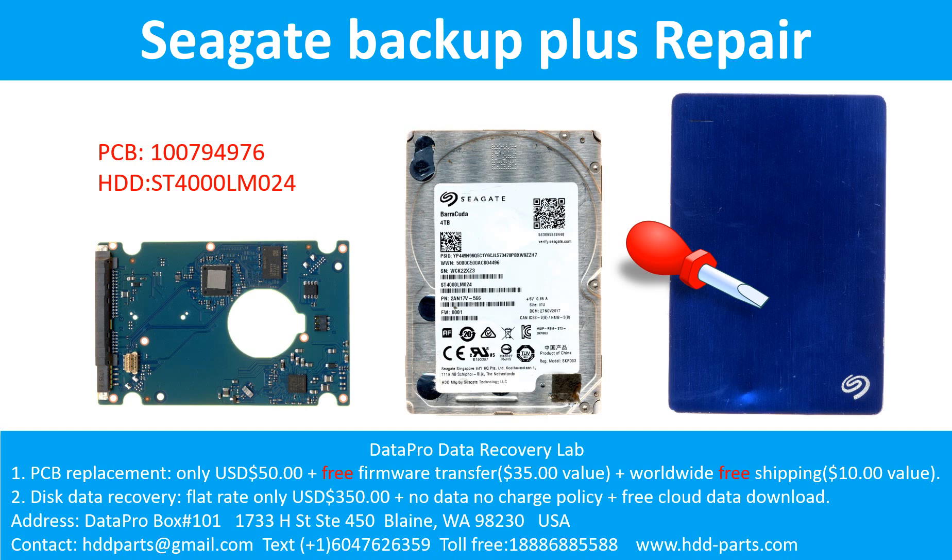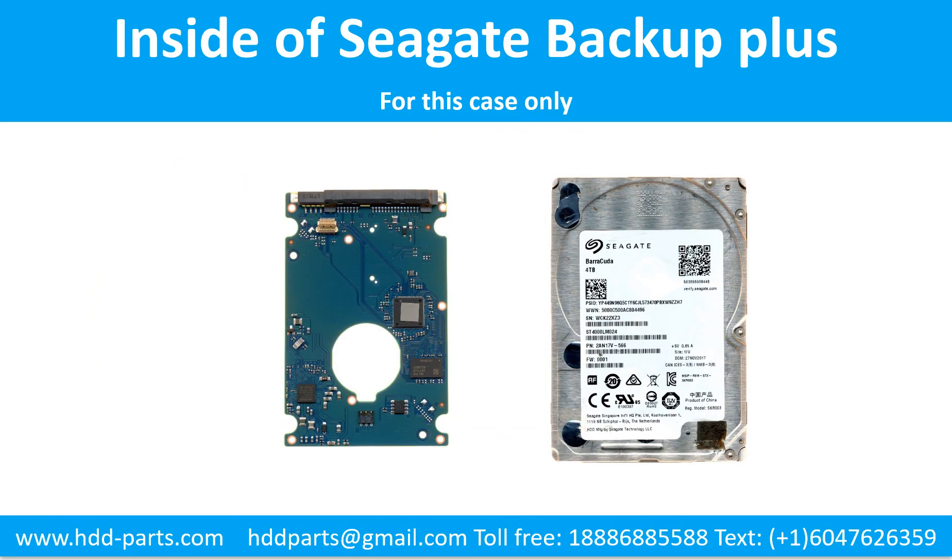Hello there. In this video, we are going to talk about the Seagate Backup Plus Portable Hard Drive printed circuit board repair and disk data recovery. For this case, the printed circuit board number is 100794976, the hard drive model number is ST4000LM024. It is a 4TB portable hard drive. Inside this Seagate Backup Plus external hard drive case is a 4TB SATA hard drive.